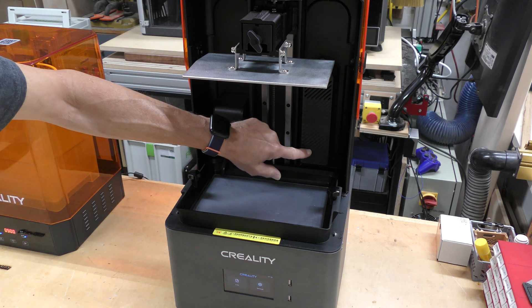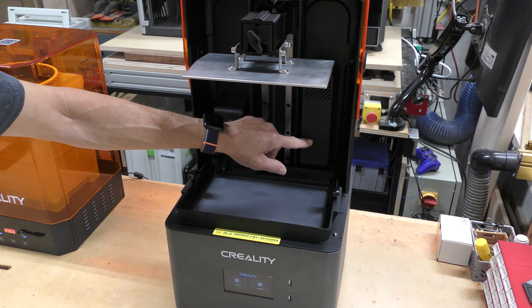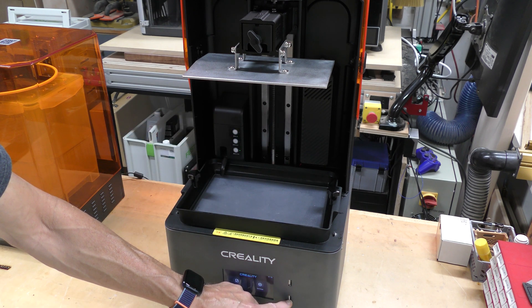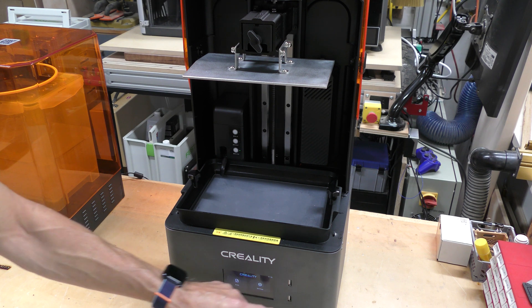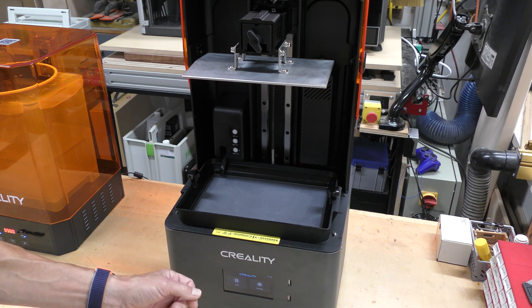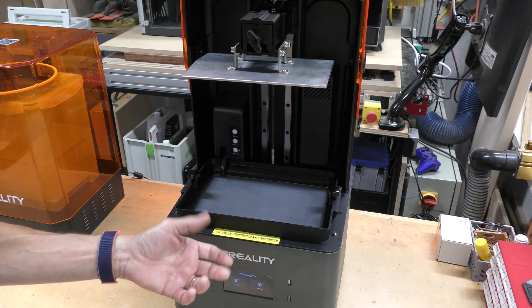It also includes a fan with a carbon filter on the back to eliminate smell, which is a huge thing for me. There are also two USB ports on the front — you can load files or hook up a webcam. This also has built-in Wi-Fi and an Ethernet port on the back, so if you have a Creality Cloud account, you can monitor the print through your phone or from a computer.